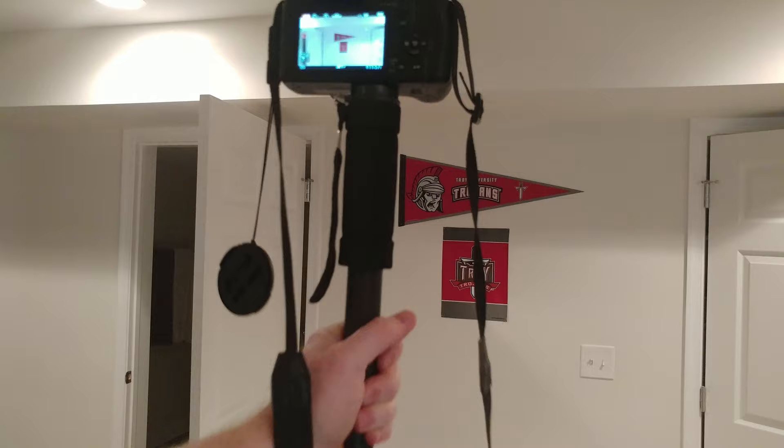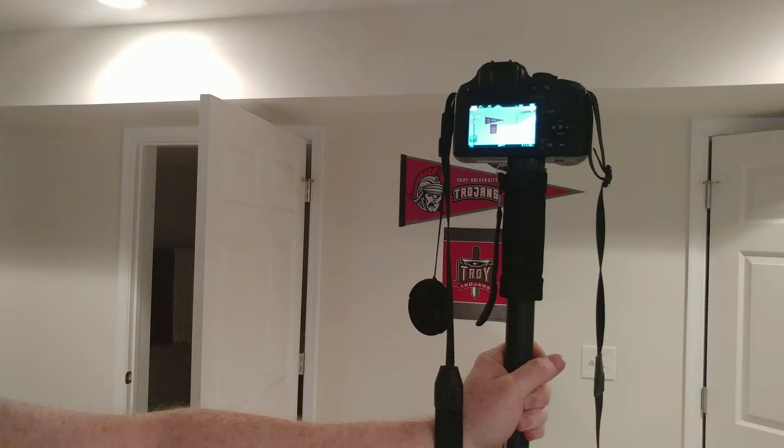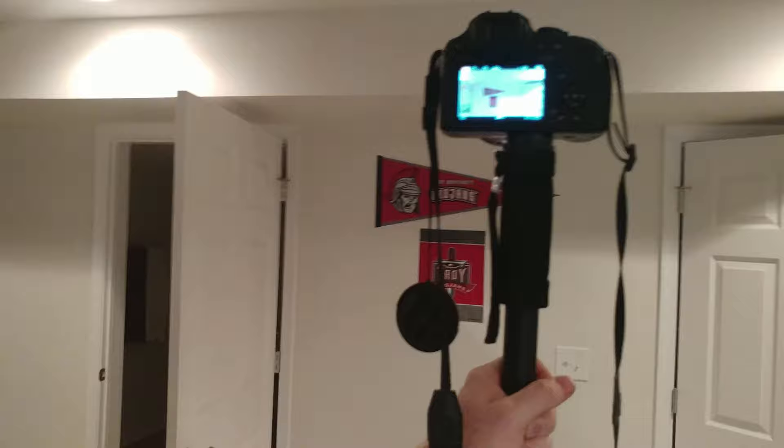This is a Panasonic FC80 4K camera — it shoots with a 60x optical zoom, which is kind of ridiculous what this camera can do. There it is on the monopod. It's sitting on the ground, so we'll zoom down and then zoom back up and there you see it.